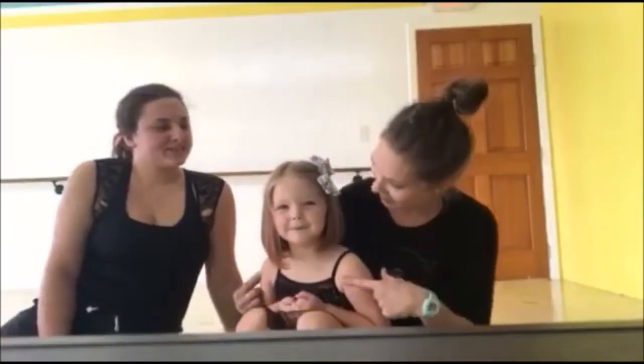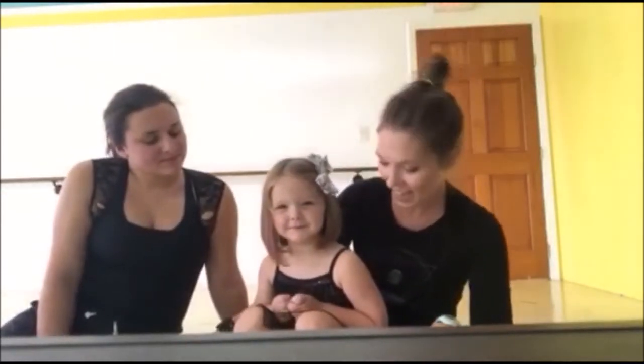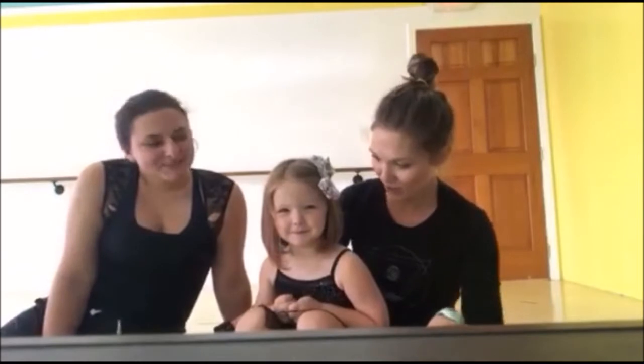Hi everybody, it's Ms. Carrie. And who are you? This is Ms. Hadley. She's going to help us today. This is Ms. Madison. We're going to do our Princess Ballerina Sticker Chart for this month, and Hadley is going to help us demonstrate for you.